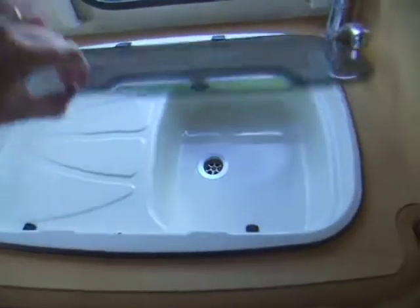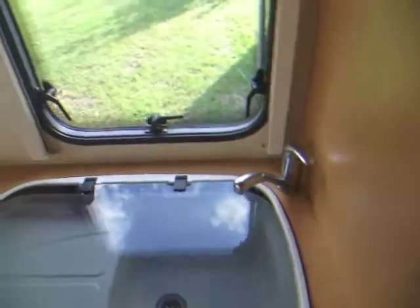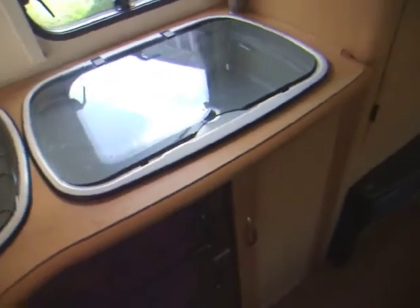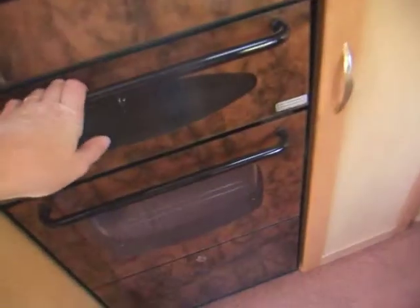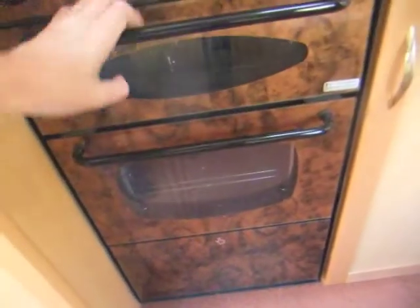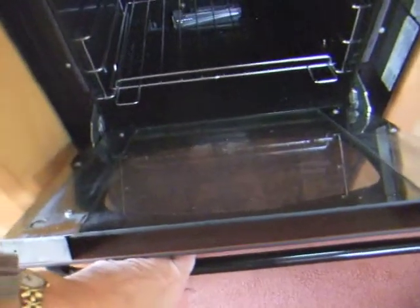Then opposite is the kitchen area. A nice handy storage cupboard, and that's the macerator pump. A nice sink and drainer with a mixer tap. Next to that, we've got a hob — a four-ring gas hob. And below that is a cooker, so an oven and grill. Pan and oven storage. I'm just trying to see the make — Spinflo. It's made by Spinflo.